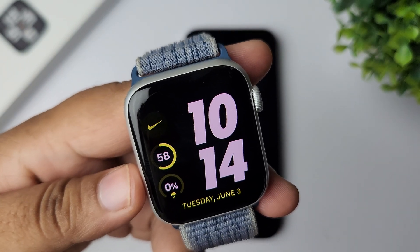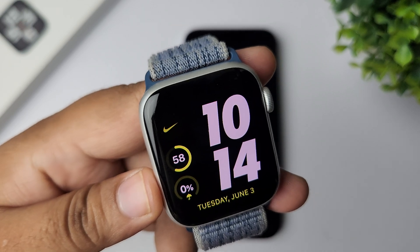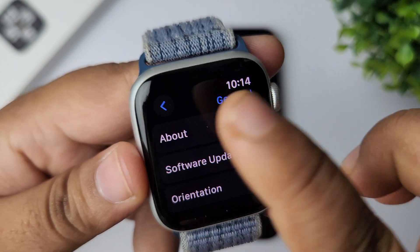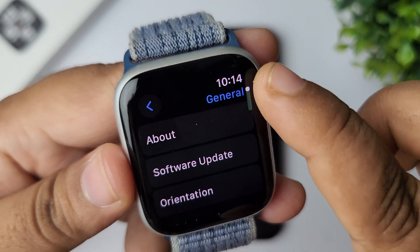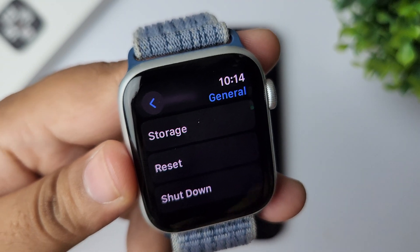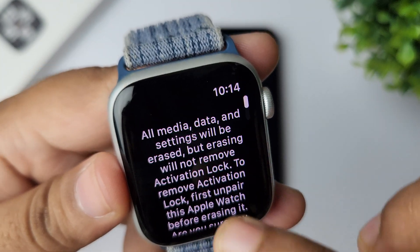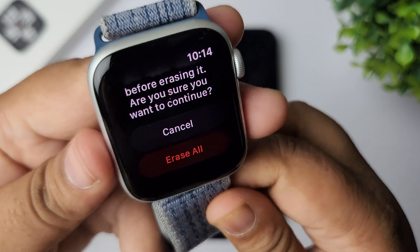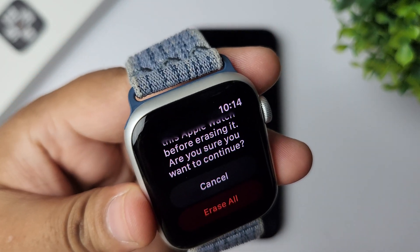If you're still having the same issue, you can factory reset your Apple Watch. To do that, press the crown to go to your app library, go to Settings, tap on General, scroll down and tap on Reset, then tap on Erase All Content and Settings, and tap on Erase All. After that, re-pair your Apple Watch with your iPhone and then check if your microphone is working or not.